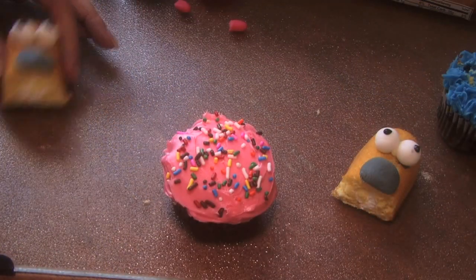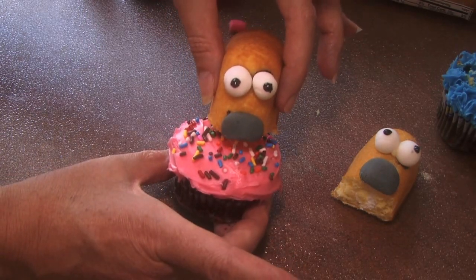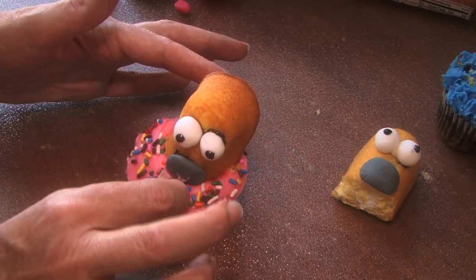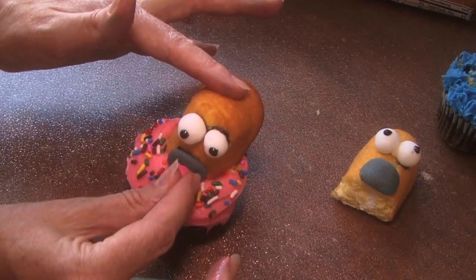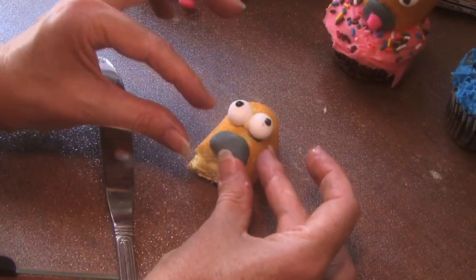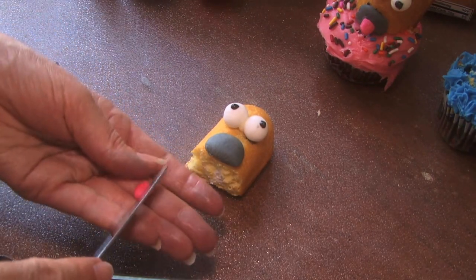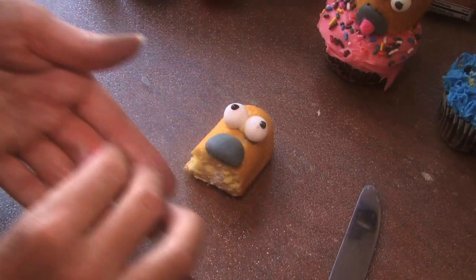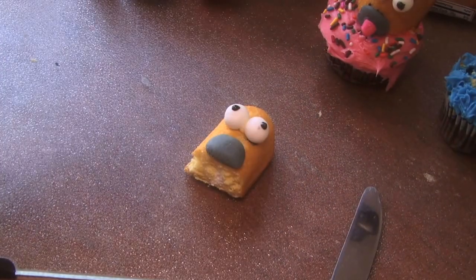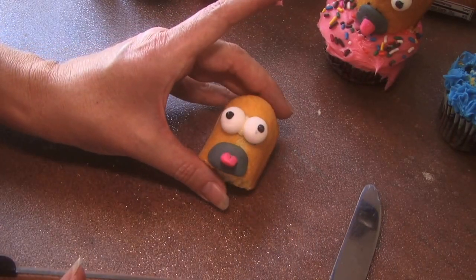Now what we want to do to finish it off is, once it's dry, you take your Homer Simpson and you're going to put him in the middle of the donut and really smush it in so he looks like he's eating a donut. And you take a little frosting and you stick his tongue kind of in the middle of his mouth. You can also take your knife and make a little tongue indentation. Get a little frosting on there so it'll stick. So there's your Homer Simpson with his tongue.